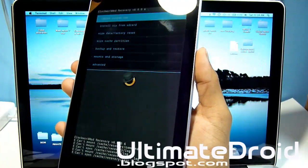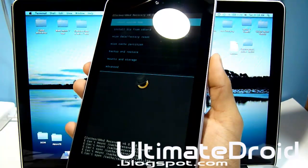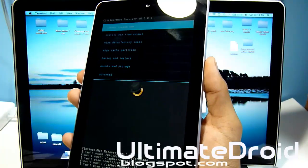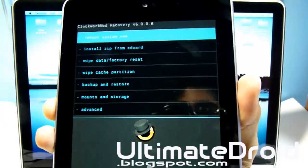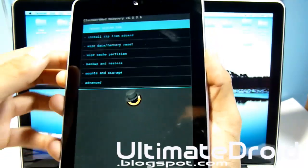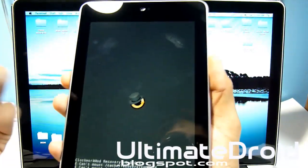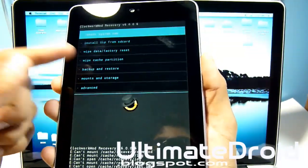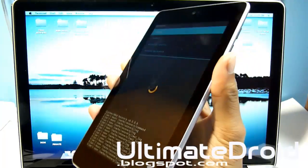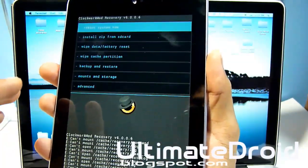So what is ClockworkMod recovery good for? It lets you install custom ROMs, themes, mods, and more. ClockworkMod recovery is very useful for any user, and you must also have this to root your phone. You can install zip from SD card, install ROMs, and do backup and restore — you have a lot of options.